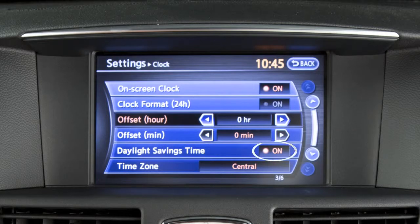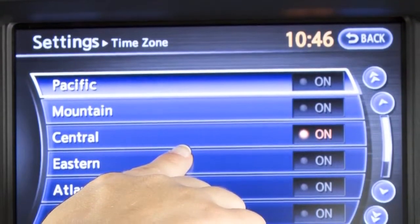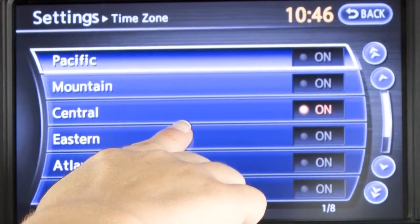Touch Daylight Saving Time to enable or disable the use of Daylight Saving Time. When using the navigation system to set the clock, touch Time Zone to select from a list of time zones when you wish to override the location used by the navigation system when calculating the time.